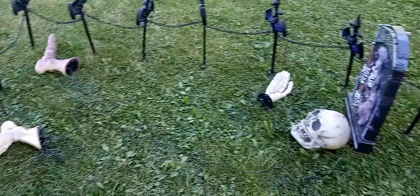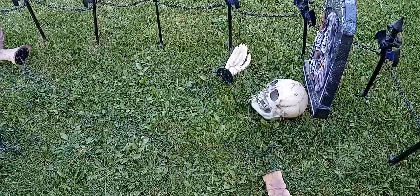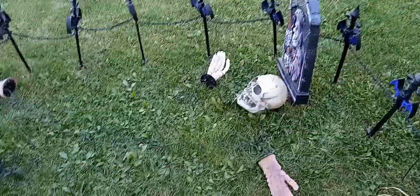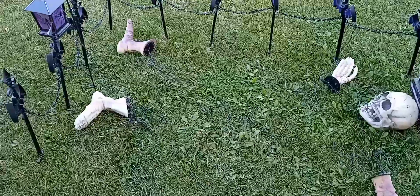Originally the skeleton used to light up, but the wire broke or the lights burnt out and it didn't work anymore. So I decided to upgrade it to solar lights, so as soon as it goes nighttime these skeletons will light up.